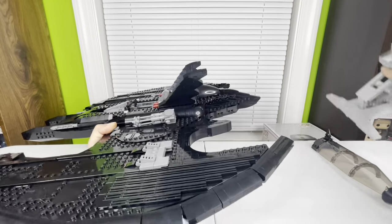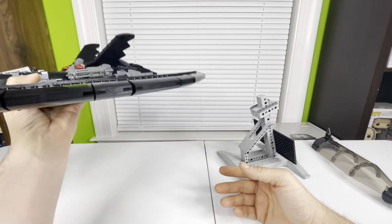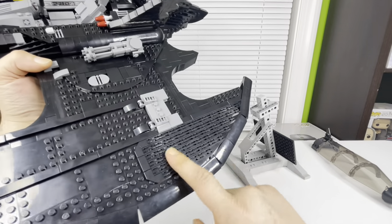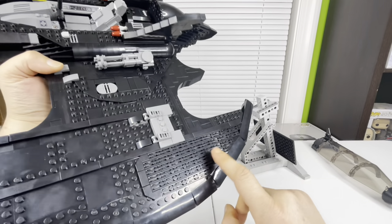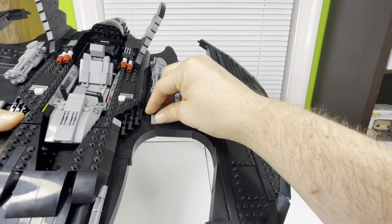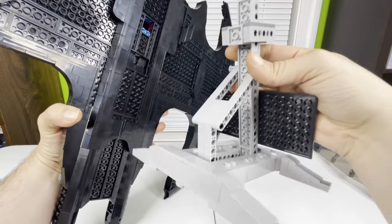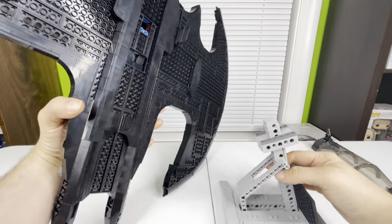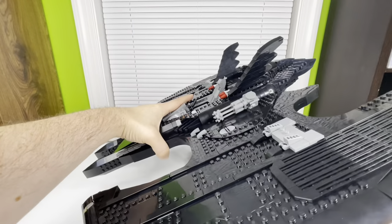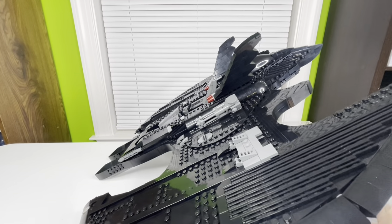That's pretty much it for the Batwing — there's not a lot more to it. It is a big vehicle. These pieces along the edges — there are about 40 of them and they're symmetrically built, so whatever's on one side is on the other side. It looks absolutely amazing. The blue hole on the bottom is where the stand goes, and you can flip the Batwing up, stick the stand in, and rotate it back down.